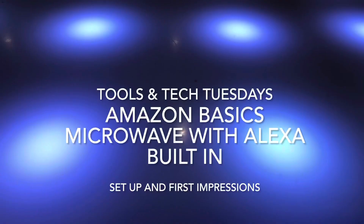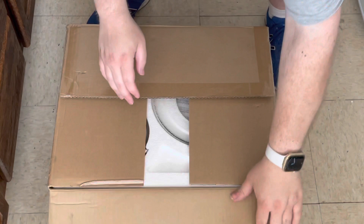Today we have the Amazon Basics Microwave with Alexa built in. Let's check it out and set it up.